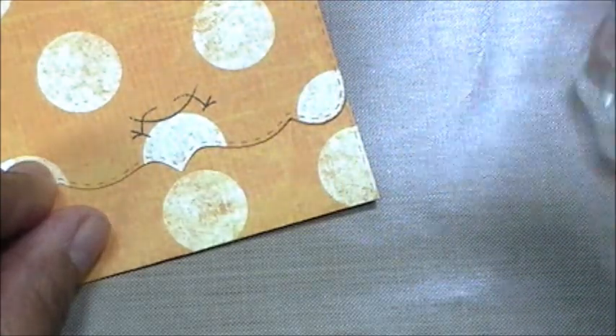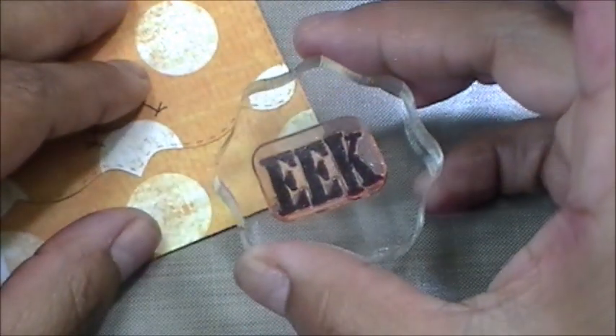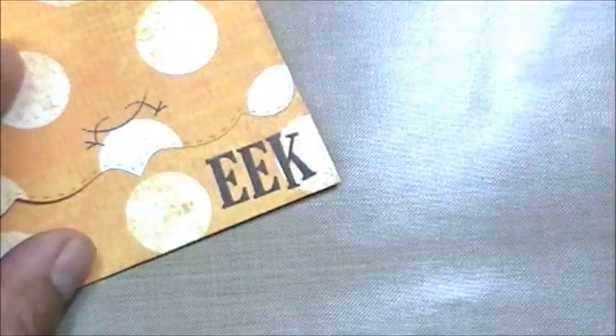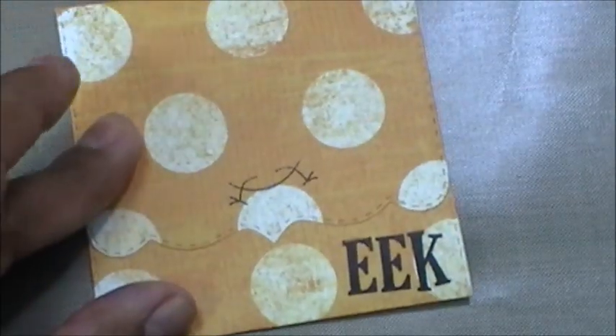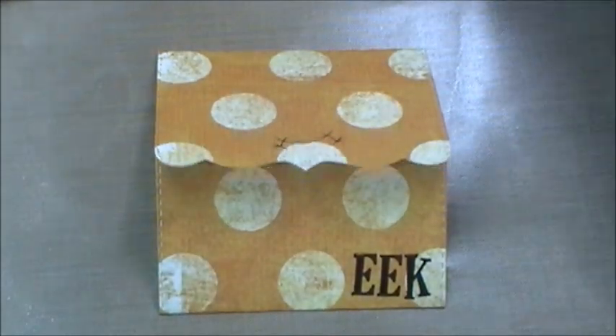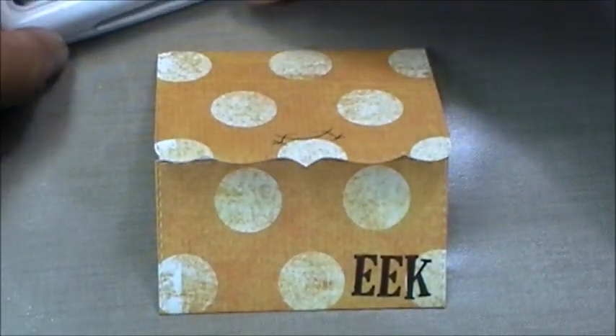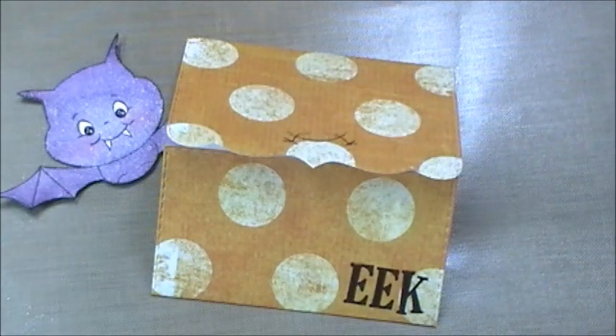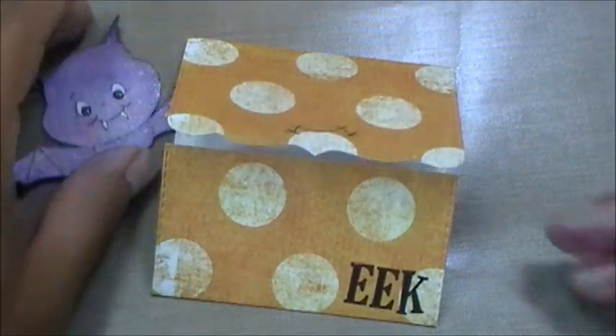Now I'm going to pop the bat up, but first I want to stamp the little 'eek' on there. Let me make sure I put it straight — stamping that part right here. Okay, there we go — 'eek'! It's okay if it's a little crooked; I think it looks really cute. Now I'm going to grab some little pop dots to mount my bat.